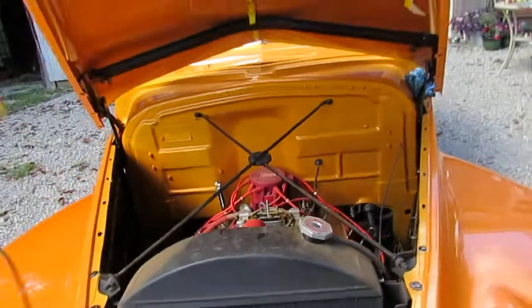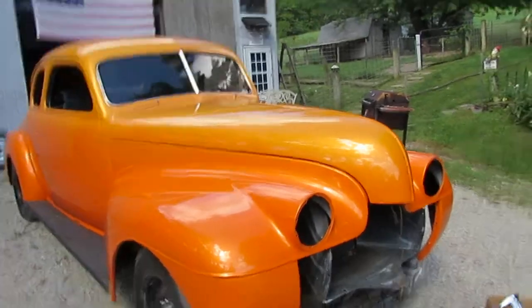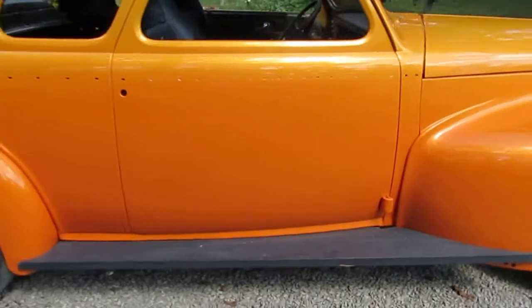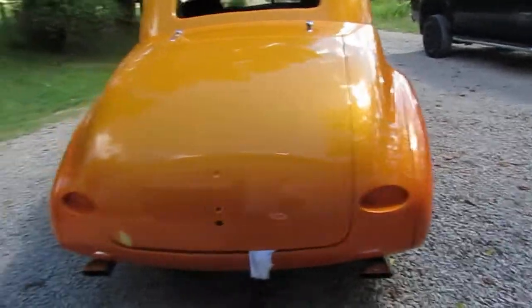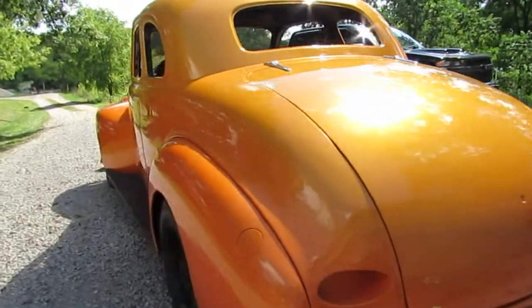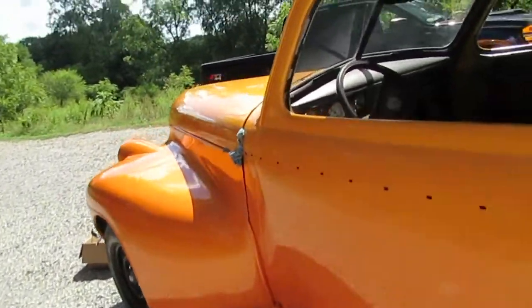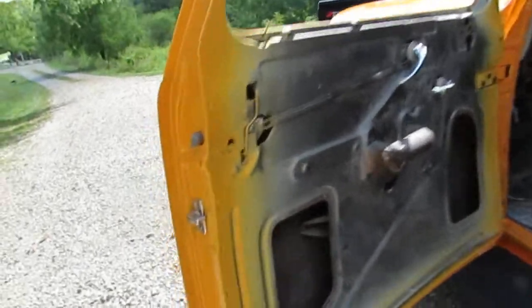I'll be back down on the video when it's running again so people can hear it. But nice solid steel car here — she's got everything here to finish it up. All the chrome here, the wheels — wheels got moon caps to go with it. Just a neat old hot rod, really solid body car though.